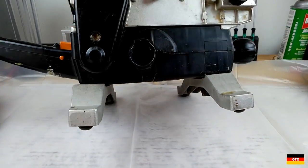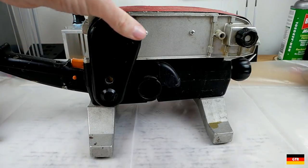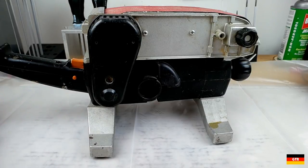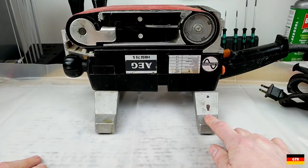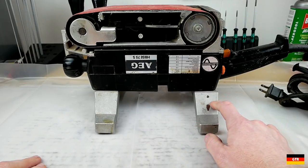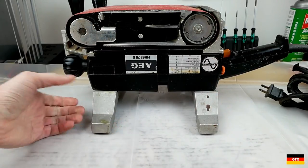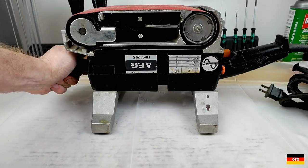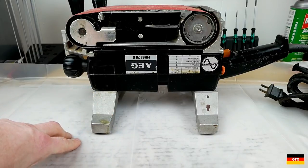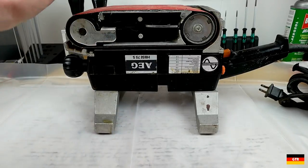This is a pretty large belt sander and actually one of the later AEG models, probably from the mid-90s. If you look at Festool, they currently sell a model in Europe that is pretty much an exact clone of this — doesn't look like they made any changes to it — and that belt sander sells for around $600-700. So if you can pick these up for anywhere between $50 and $100, that's still a pretty good deal, even for a belt sander this old, because these things are really built like tanks.